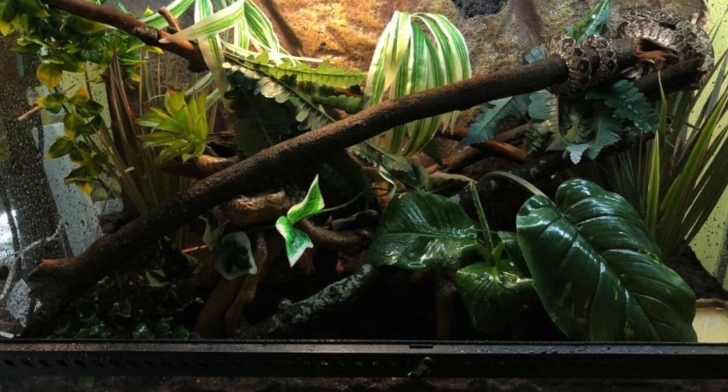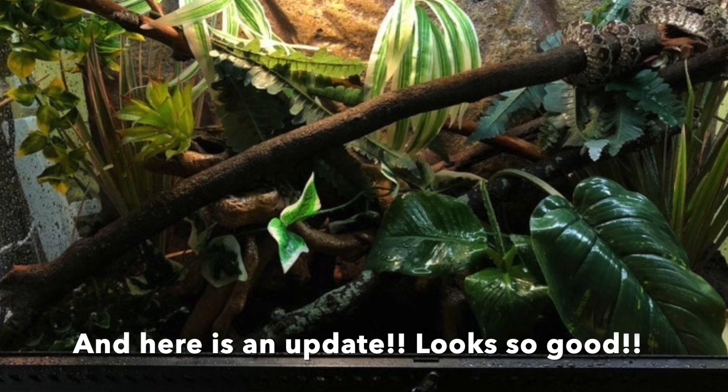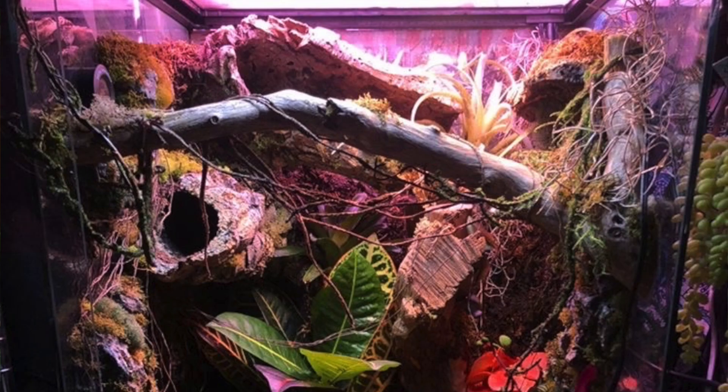You've done an amazing job, and I just realized you literally said at the beginning that you're planning to go bioactive — I'm sure that's going to look absolutely amazing and your snake will appreciate it. Feel free to send me a photo when you upgrade it to bioactive because I would love to see it.